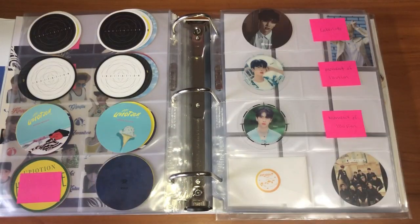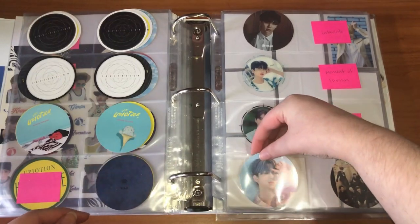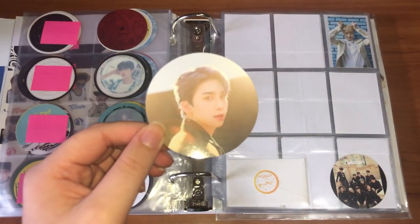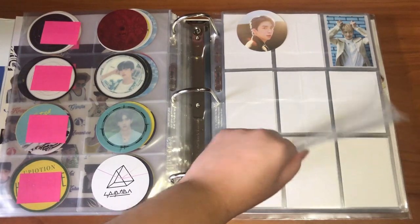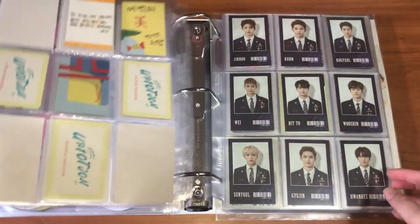I just have a few circle cards to put away. I pulled both of Zhao's — so I have this one, that's just gonna go down here, and then I have this one as well, that one's just gonna go up here. Then Hwani's will go next to it once I get it.